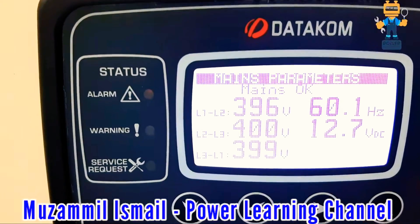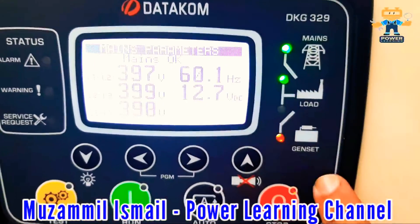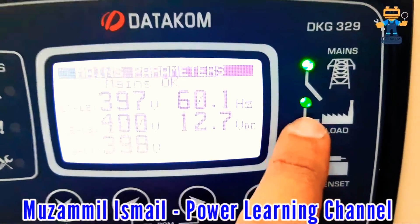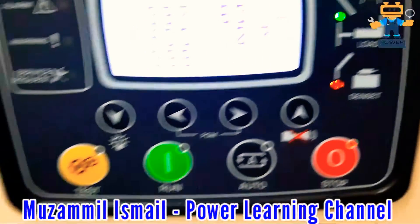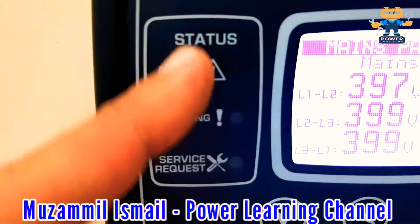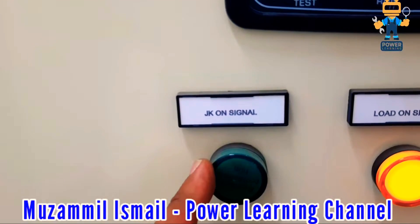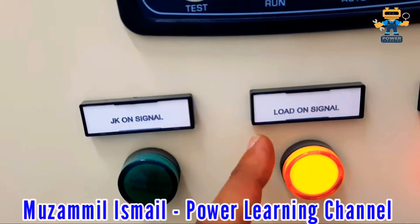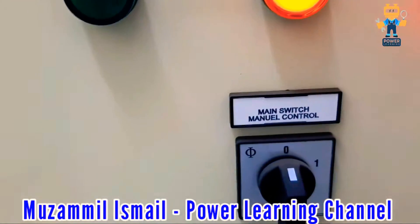If we scroll here, we see line-to-line voltage which is approximately 400 volts, 60 Hz, and battery 12.7 volts. The indication here shows mains power available, and this indication shows mains power on load. This one shows generator power available and generator power on load. The status screen shows alarm, warning, and service request — these three indications appear whenever there is a problem. The indication lights show: generator available signal, generator on load signal, and mains power available signal.